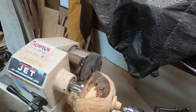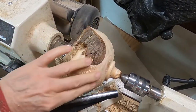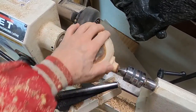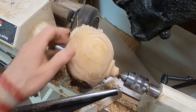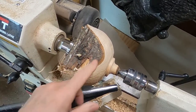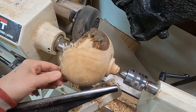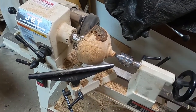As you can see, it's starting to round off. I've sped it up to about 600 RPM and I still have to take some of this bark off, but it's a lot easier to turn. I'm starting to develop my tenon. I want to leave some bark so I can have a natural edge, but it's got to be rounded off.